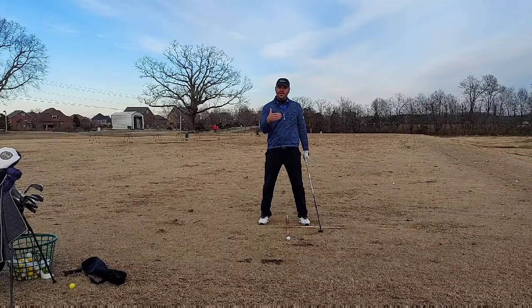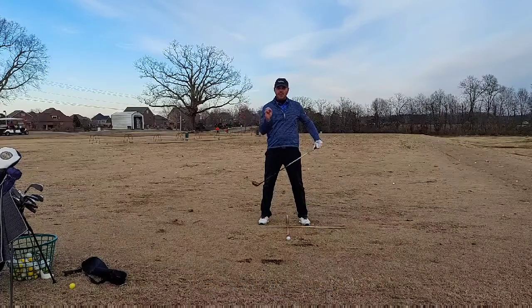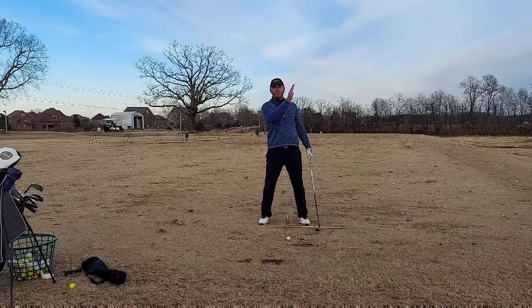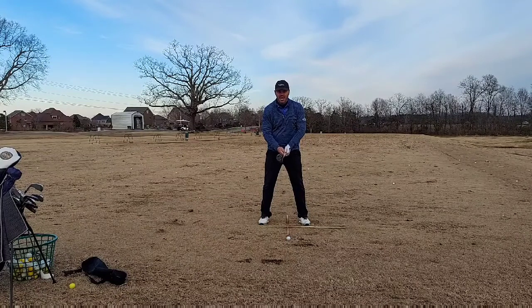If you want to talk percentage, I would say about 75 percent — definitely not a hundred percent. The hybrid is designed to get the ball up in the air, so the harder we swing, the higher and more ballooned we're going to hit it, and the more crooked we're going to hit it. Swinging easy is going to help you here.